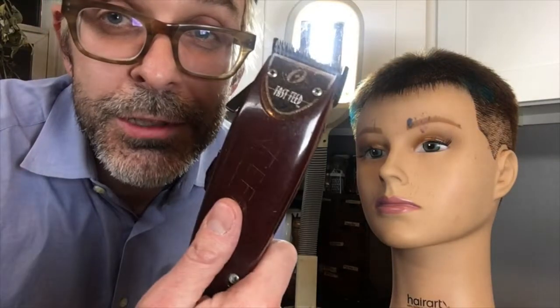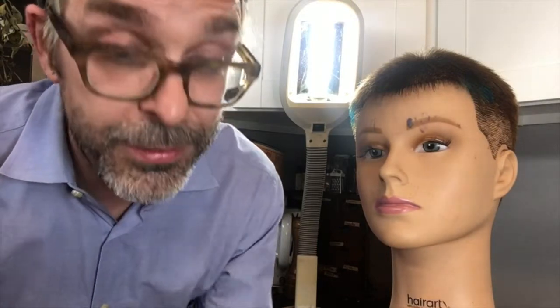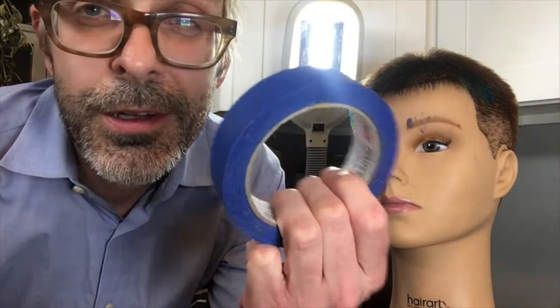This is going to require a few tools: a machine clipper and a set of guards. They're numbered one through eight, eight being the longest — one inch, I believe. I ordinarily don't use them, but it's a no-frills haircut if you need a cleanup. Also, I recommend a roll of tape — you'll see why.